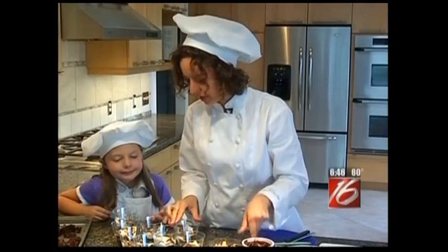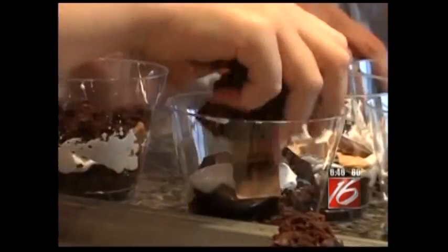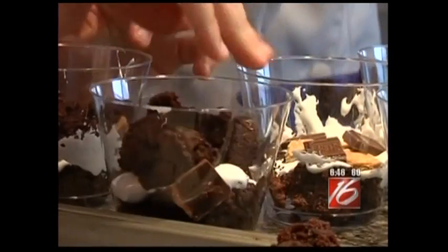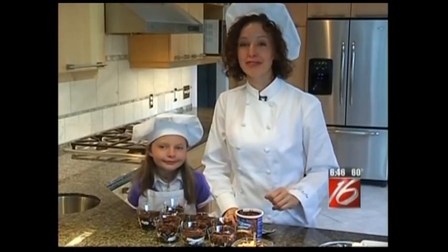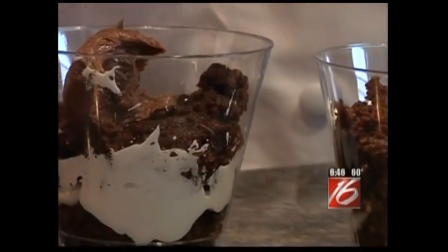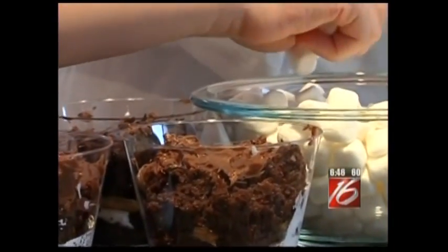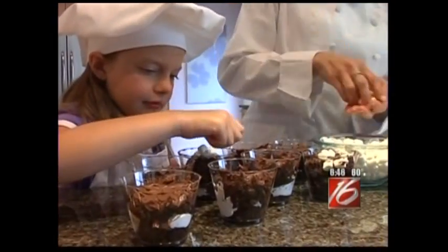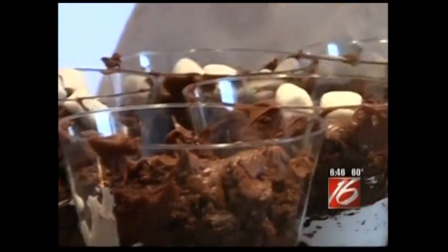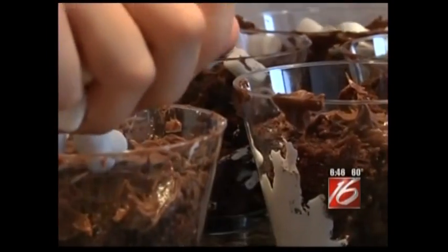That looks good. These are looking great, but I think it's time for more chocolate. Let's add some more brownies. Now it's time for my favorite layer, the chocolate frosting. I'm going to drop about a tablespoon to two tablespoons each of this chocolate frosting. Next, we are going to sprinkle mini marshmallows on the cups. How many should we put on each one? Let's do a couple more than that — let's go with five.